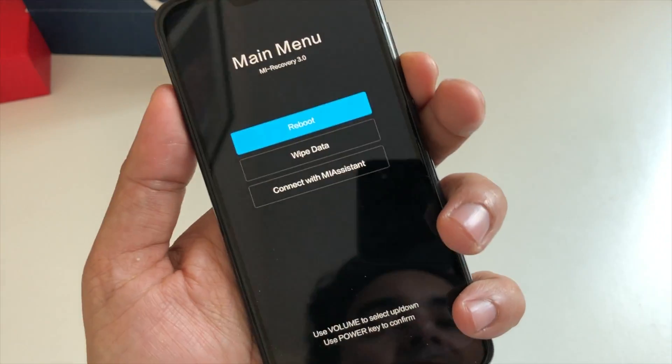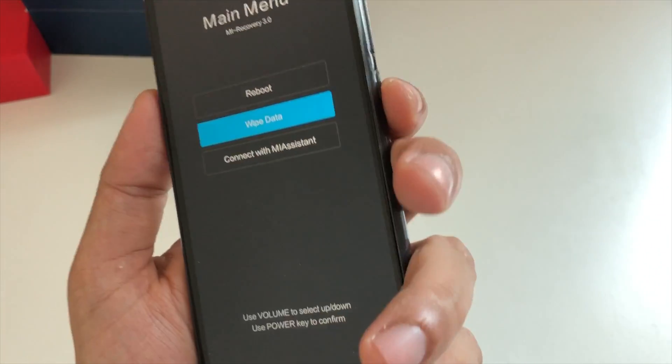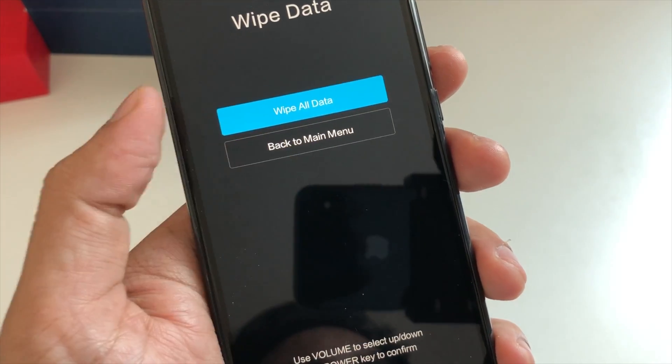Use the volume button down to select 'Wipe Data' and then click the power button to confirm. It will say 'Wipe All Data' — you still have the option to go back to the main menu and reboot.